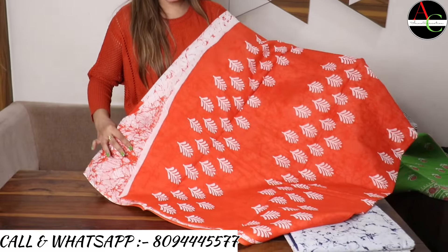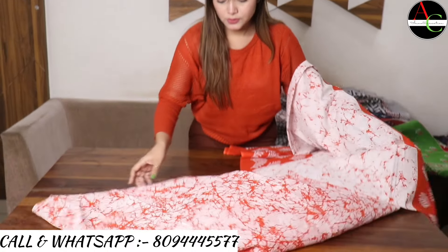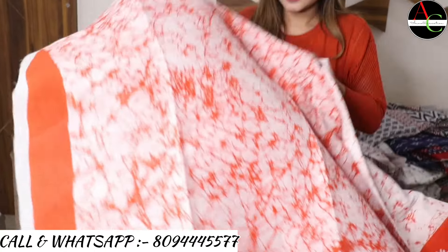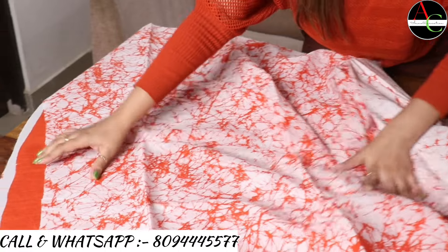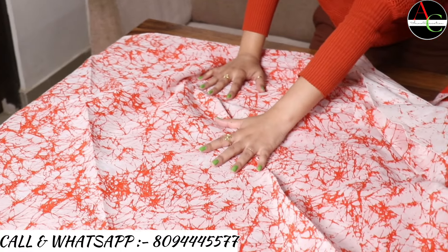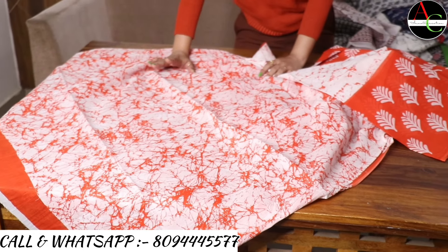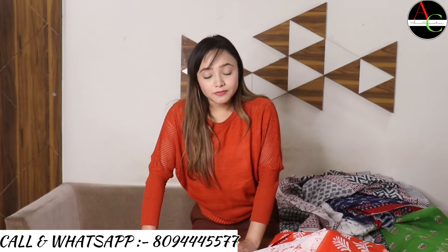See the feel and look of the saree. The blouse is one meter and features a beautiful crack print. The fabric is cotton mulmul.